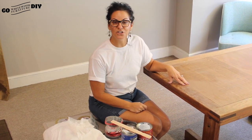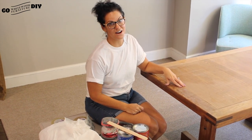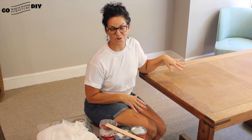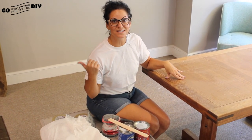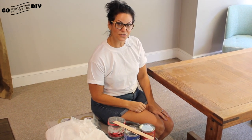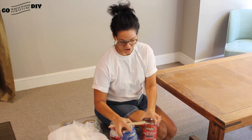We bought this table at the thrift store for $30. It's had some wear and tear. There's been a lot of love, a lot of food shared around this table, and there's going to be a lot more because it's solid wood and we can give it a new life. We're going to work with our good friends General Finishes and give this a rustic farmhouse feel.